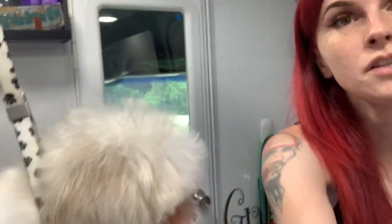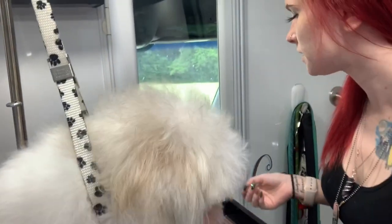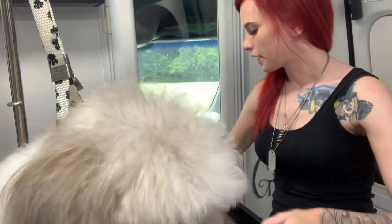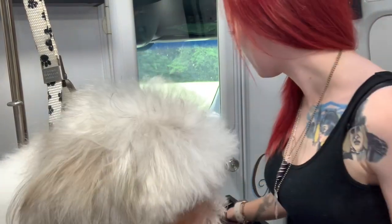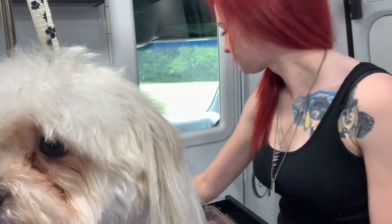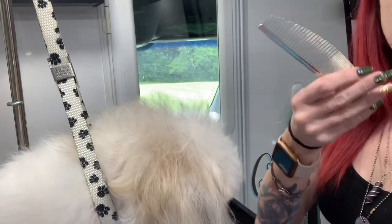Hey guys, welcome back. I'm gonna keep working on my Shizu head series. This Shizu head, instead of using clipper guards, we are gonna completely hand scissor this. If he was getting a haircut all over his body I would probably use a clipper guard, but it's just easier for me to get everything blended the way I want it if I don't use a clipper guard. So let's get started — I'm going to use my Utsumi half moon comb.